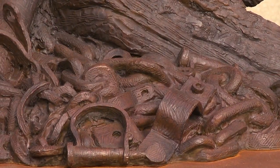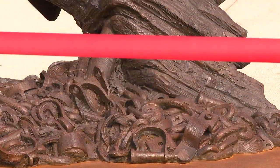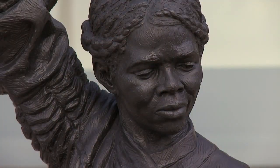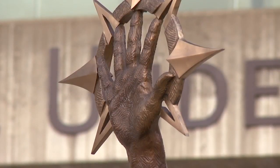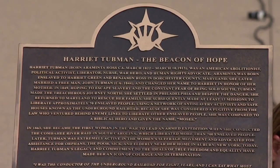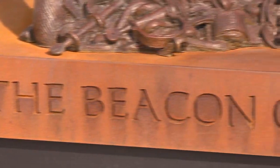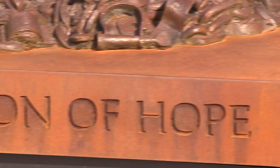At her feet are the yoke of slavery and the shackles cast off by Tubman and others as she helped liberate them. There are also the closed shackles of those yet unfree. Tubman's hand is raised as a north star for those seeking freedom, and the statue is on display right now, just for a limited time.